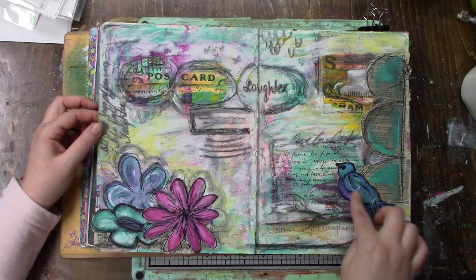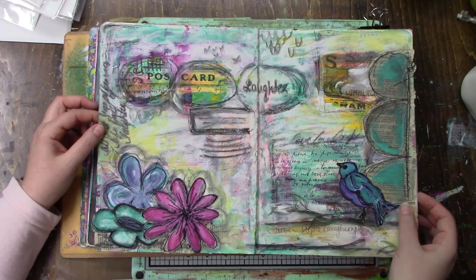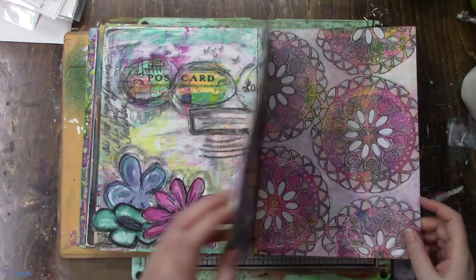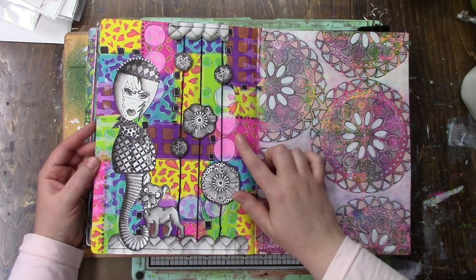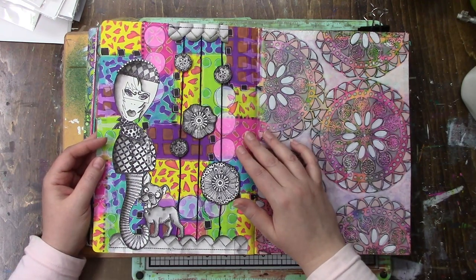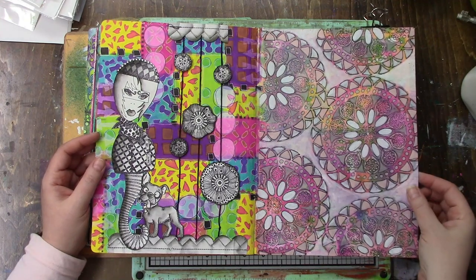This is actually fabric - I stamped Dina's bird on the fabric and cut it out. This is what I tried with Diane's technique - the quilt or patchwork or whatever she calls it. I'm not a fan. I like hers but I don't like how mine turned out.